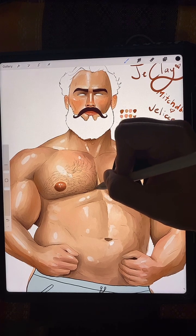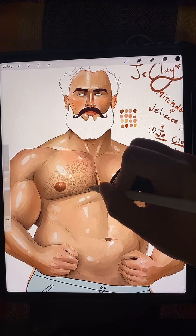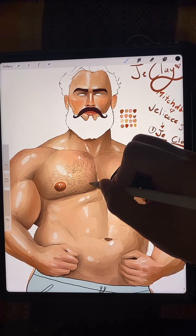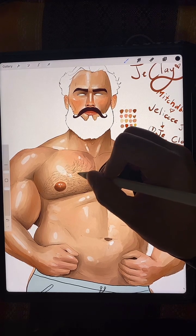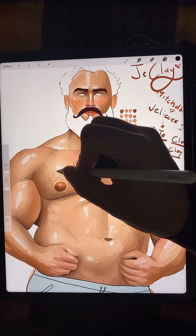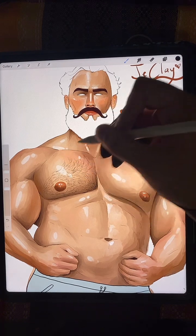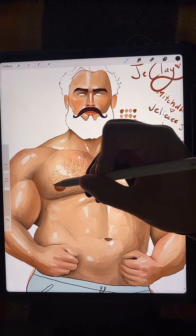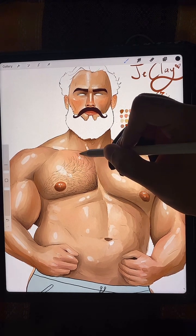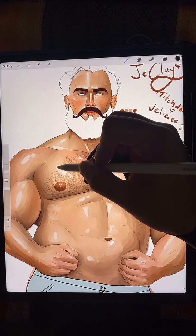We'll do a little density here in the middle, not too much. Do you guys see that flow? It comes out here, down here, then up here. So if you look at your chest hair, you'll have your own little crop circles.